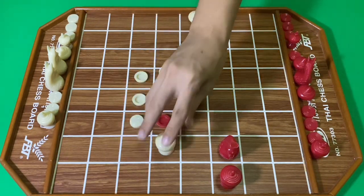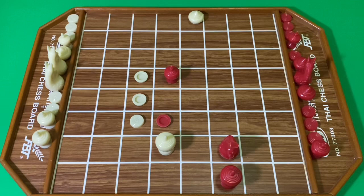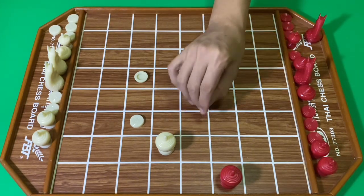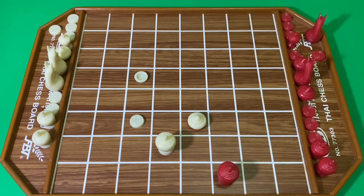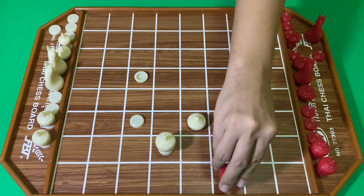สีขาวถามต่อโคล ฝั่งสีแดงทิ้มลูก สีขาวหลบ สีแดงกินโคล สีขาวใช้โคลกิน สีแดงครับ ตีลูก สีขาวกิน สีแดงกิน สีขาวใช้เลือ สีแดงขยับขุน สีแดงขยับลง สีขาวจึงตีลูก สีแดงขยับ สีขาวโยกเลือ สีแดงโยกขุน